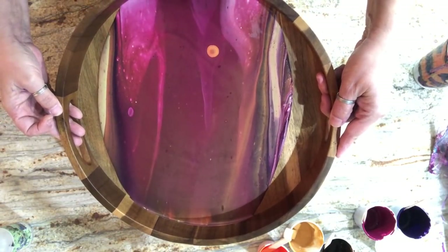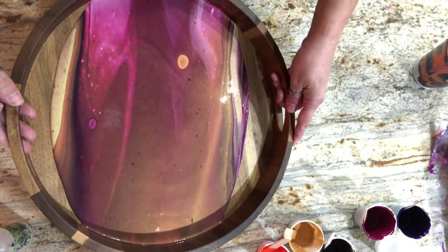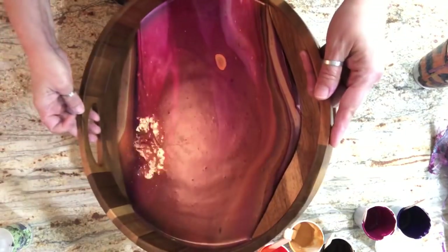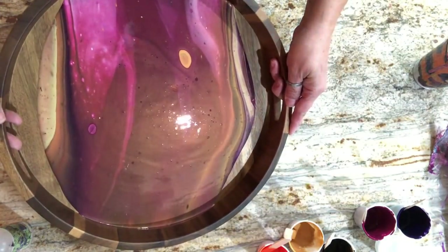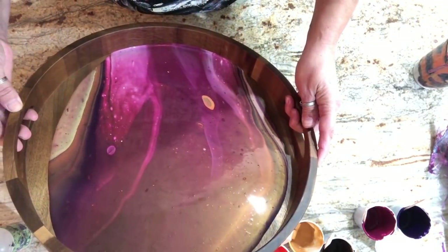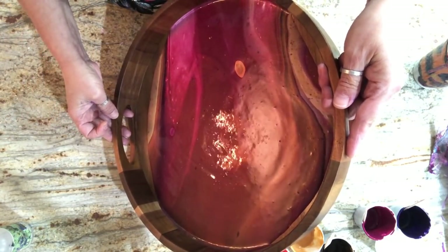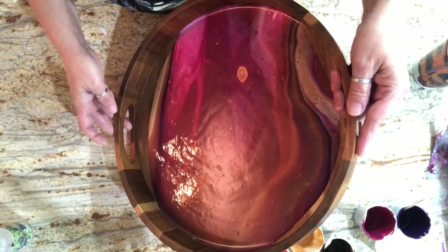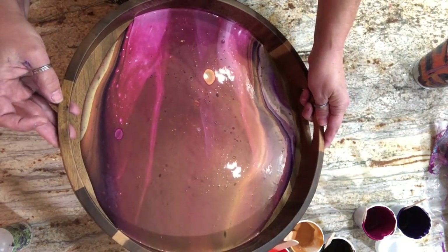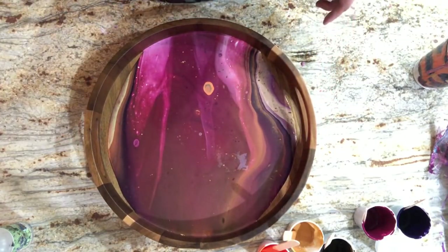Bring the weight of the paint back to the middle and I'm going to stop right there. Maybe go a little bit more and give this a torch. A little bit that way, maybe a little more - I'm cutting it close with the paint tonight. I probably could have used another ounce. I want to get really close to those edges but I need to keep some paint floating on top so that when I torch and tilt I don't lose the integrity of my cells. Looking good - let's give this a light torching.